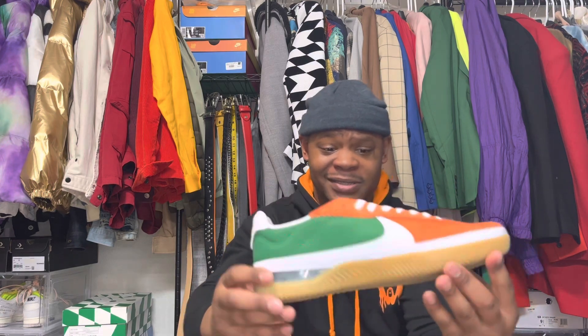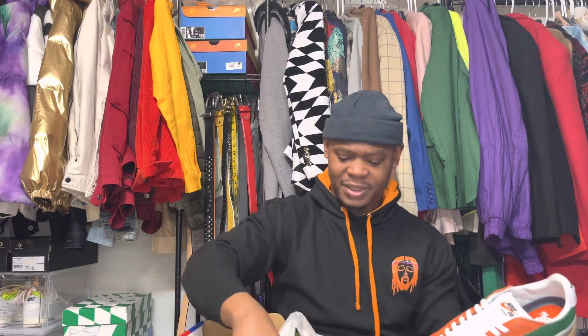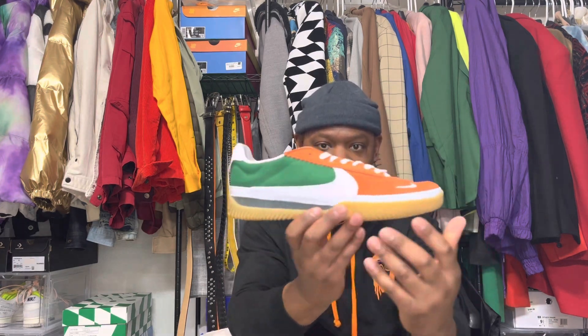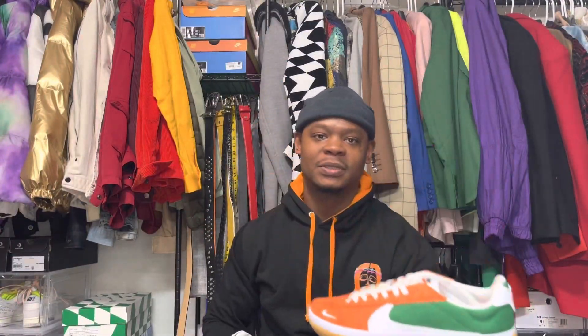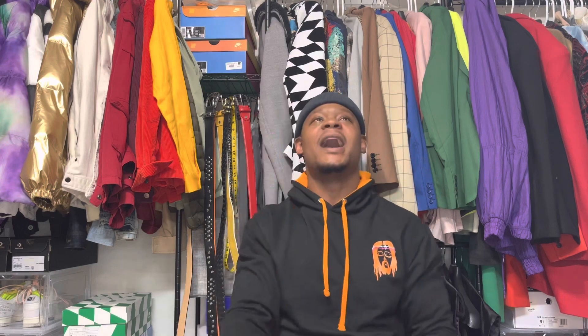The quality on these is decent, I guess. These were priced — I forgot exactly how much they cost, but I think they were around $90, though I'm not for sure. It's your boy Styles, I'm out.